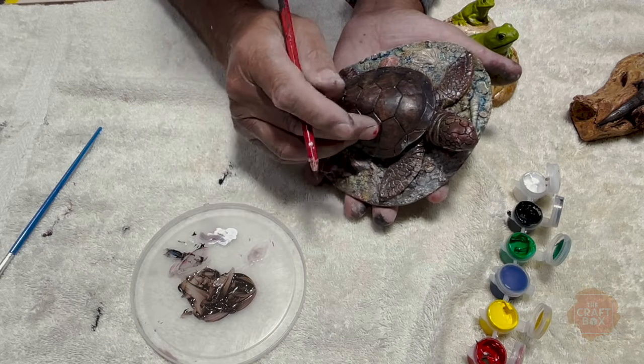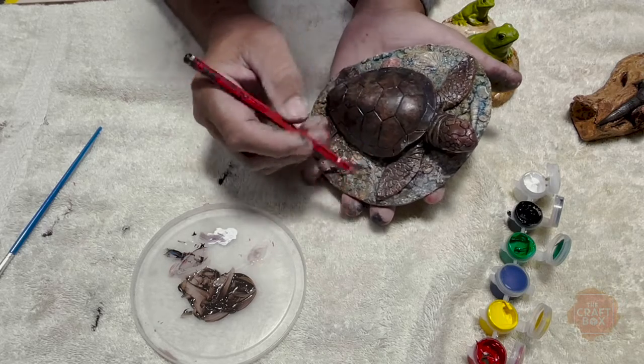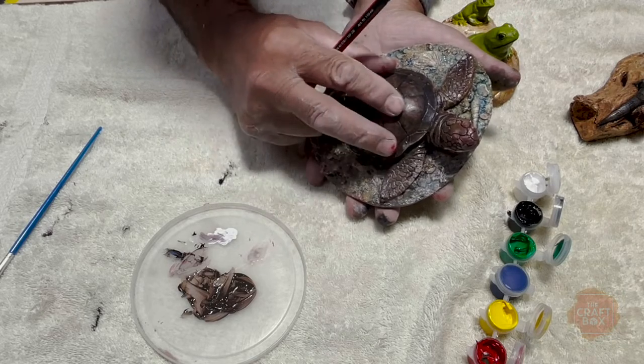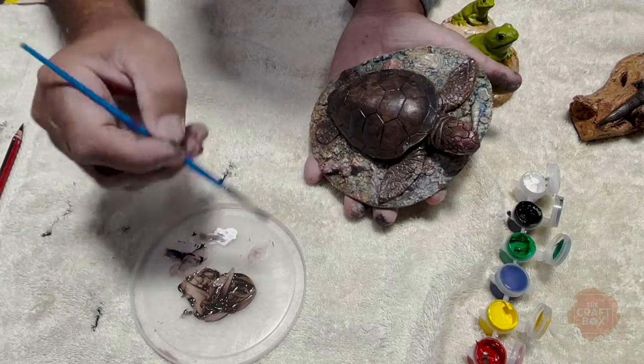To give you an idea, we've done the same thing as we've done with the gecko and the shingleback. What you do is you always do a flat colour first. You can do it here with white, yellow underneath, and then you go over it with the brown that you've made.